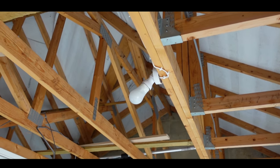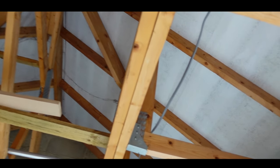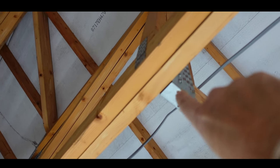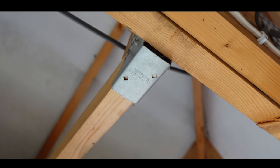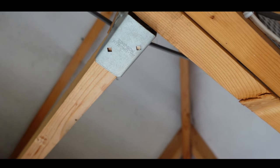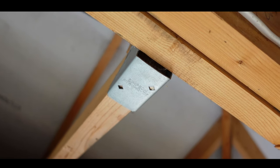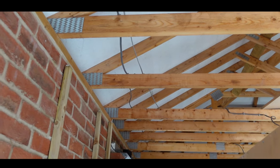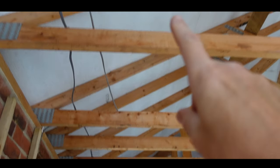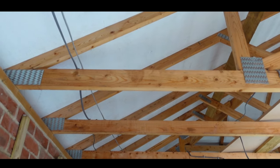We have a couple of small issues with the boarding of the ceiling. First of all, these supports don't sit flush with the beam — this one in particular is hanging down quite a lot. We're going to have to re-engineer this beam because we can't lay plasterboard against it, there's going to be a big gap. Also, all the beam spacings are completely different sizes, which is going to make it really awkward.